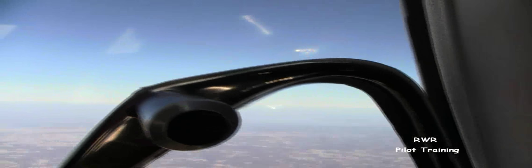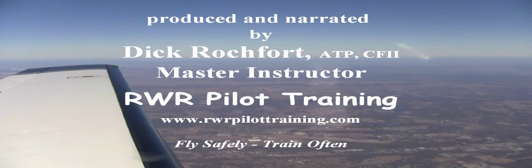Catch 1161, contact New York Center at 134.32. They will get you back on course. Thanks. Good day, sir.